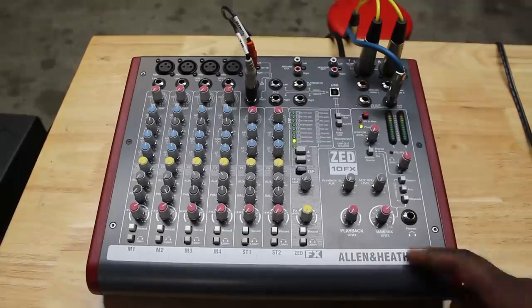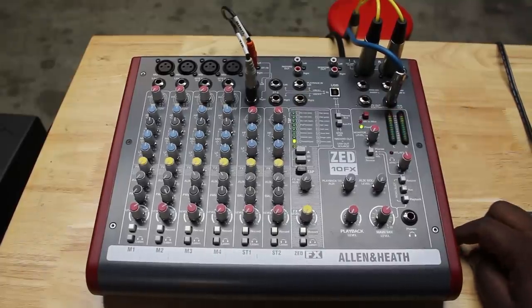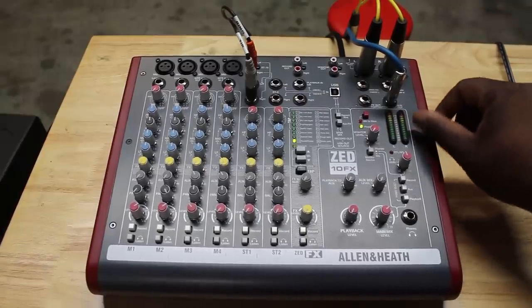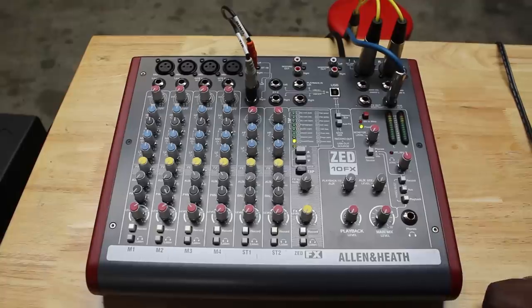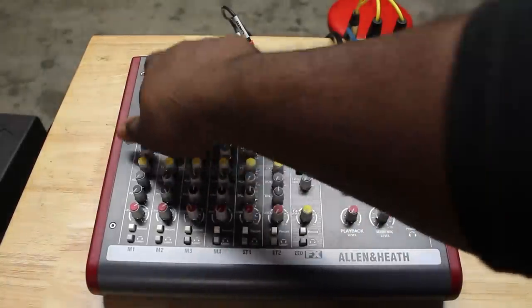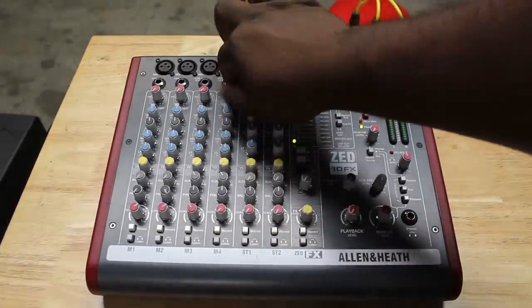Before we get started I want to point out some things on this mixer. On the right hand side we've got our meter bridge — it gives us a left and a right, outlined with green, yellow or orange, and red LEDs. Green means you're in the safe zone, orange or yellow means you're getting to the danger zone, and red of course is the danger zone. On the right we've got our main mix volume — we'll turn that down. On the left we've got our four mic pres with XLRs. I like to keep those open specifically for mics so we can control trim and gain from the top.